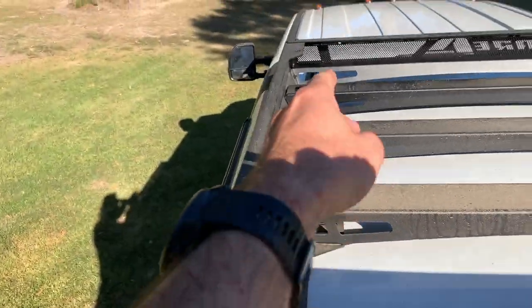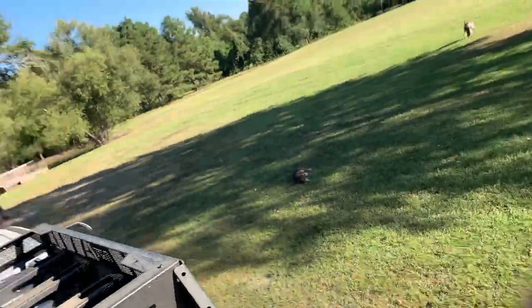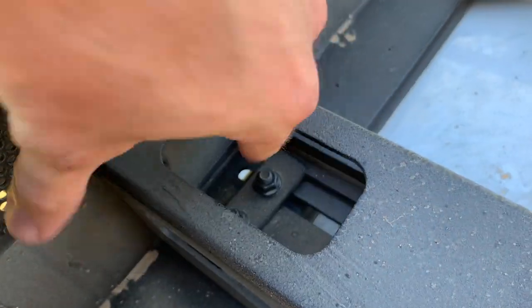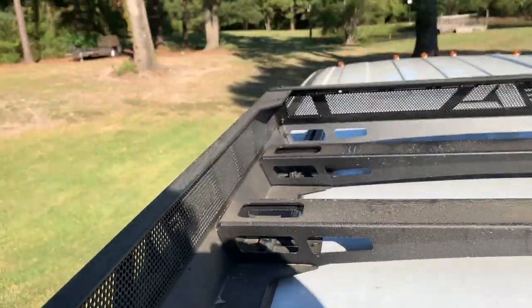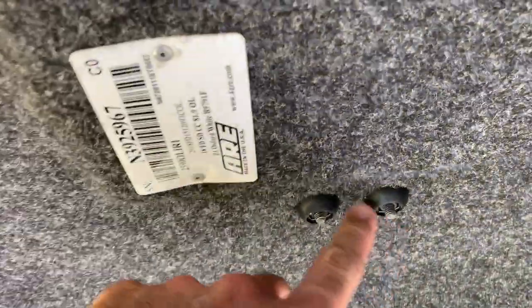When I ordered my camper shell — you can maybe see down there — it's got tracks on there. When I ordered the shell I made sure I ordered it with the tracks, because I wanted the factory to do all that. If you try to do it after, it leaks worse or whatever, plus it's warranty. So I got the tracks because I knew I was going to put one of these on eventually. It sits in the tracks and there's a metal plate with two holes in it, and the bolts go down in each one — so it's one, two, three, four on each side.